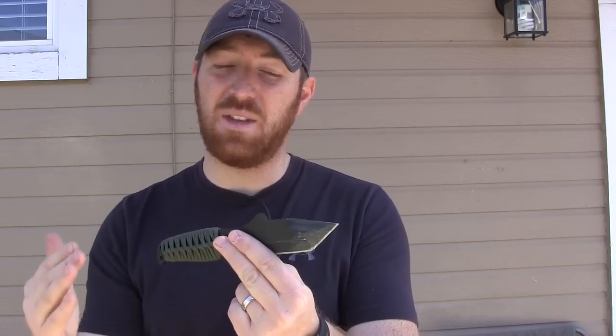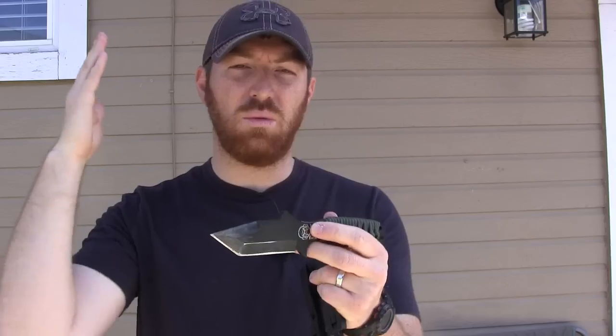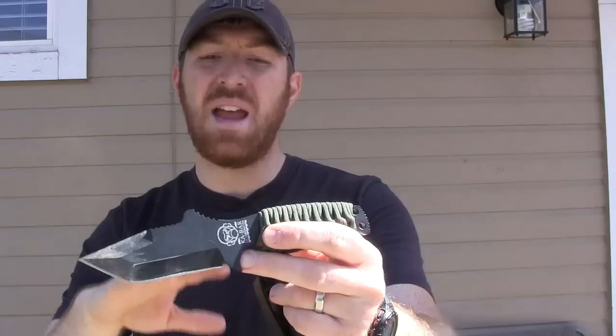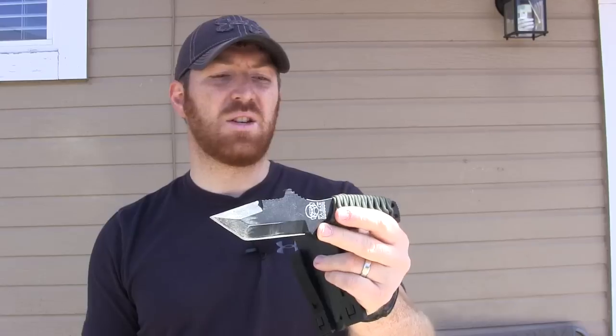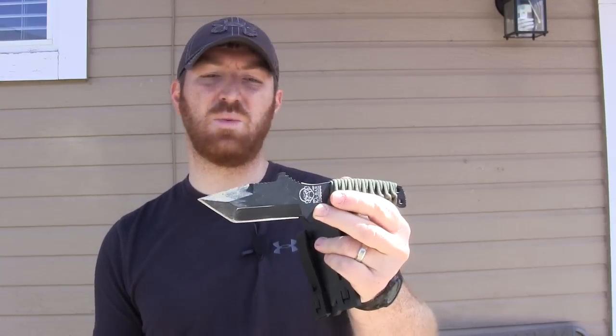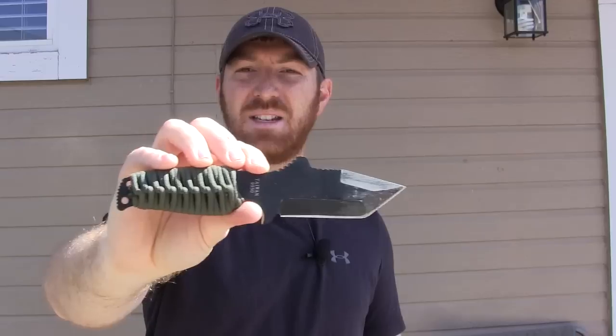I'll baton through some wood and make feather sticks purely to test edge retention and knife durability — not because it's designed for that. I'll do as much as I can to give you a good idea of what this knife offers. I'm not going to do my normal likability scales throughout this video because this is such a unique blade with a one-track mind. I'm just going to show you the pros and cons.